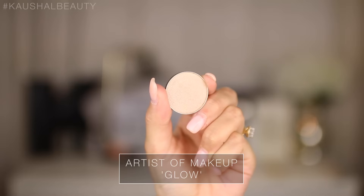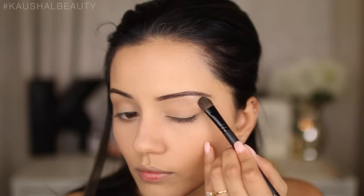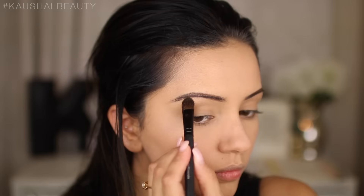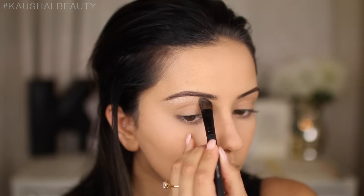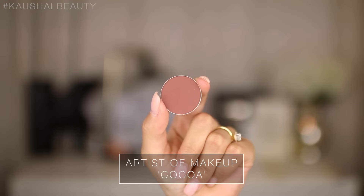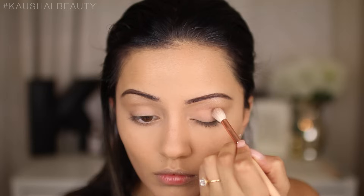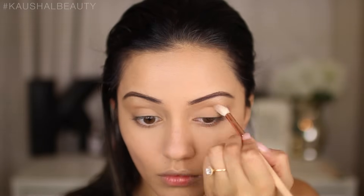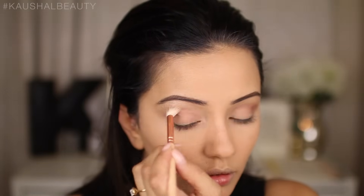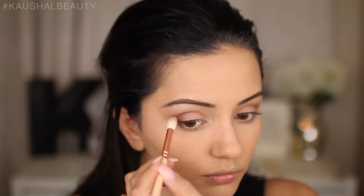Moving on to eyeshadow, I'm using the Artist of Makeup eyeshadow in Glow — these are incredibly pigmented, they'd give Kat Von D eyeshadows a run for their money. I'm using the shade Glow underneath my brow bone as a highlight, then going in with the shade Coco, a warm brown tone, running that into my crease. These are so pigmented I barely touched the brush to the palette, so go really light-handed. I'm building up colour in the crease and applying a little more into the outer V for a nice blend.